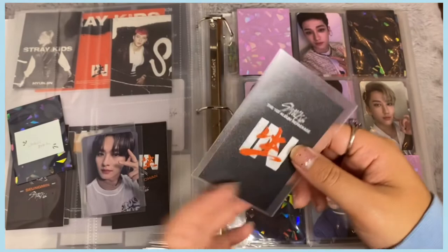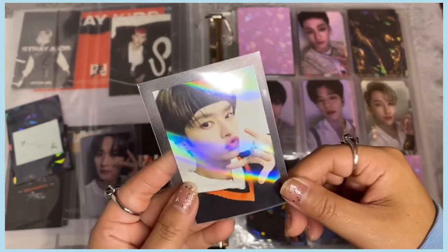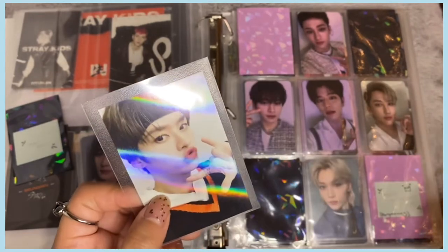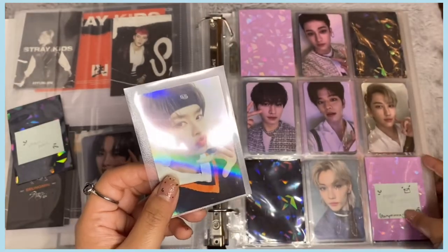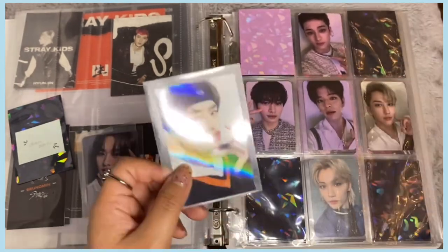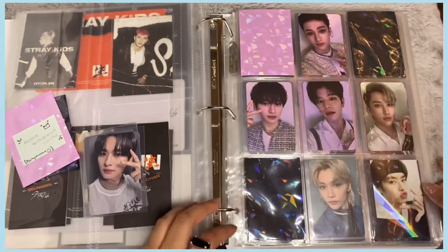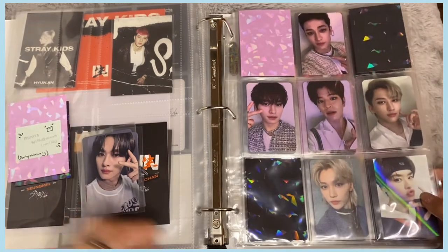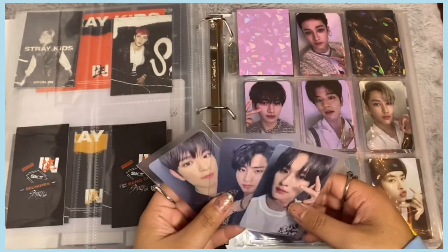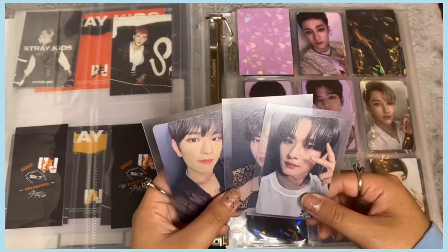I also have Minho's pally photocard — the holographic card for IN LIFE. I think it's the 'Width Drama' version — it's holographic and I love this card SO much. Obviously it's pouty Minho and I have to get every card I can where Minho is pouting. I want to eventually go back for Chan and Seungmin's versions too but I had to prioritize Minho first. I'm going to put him right here.